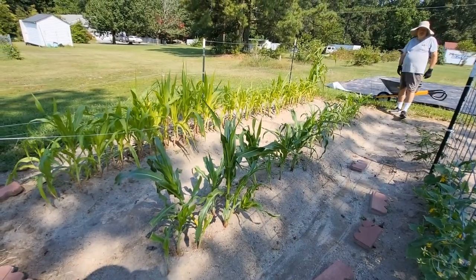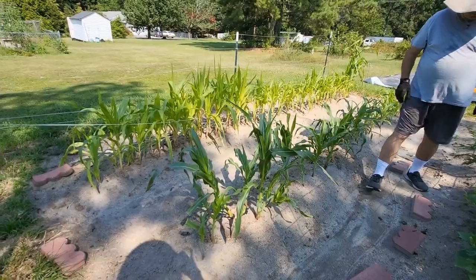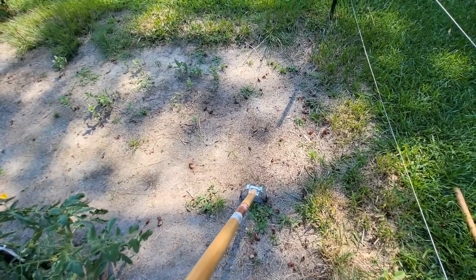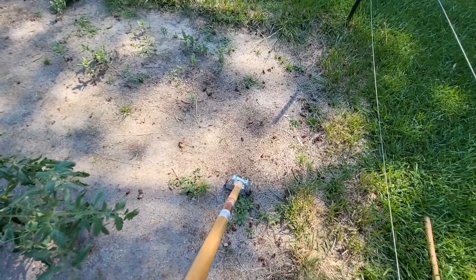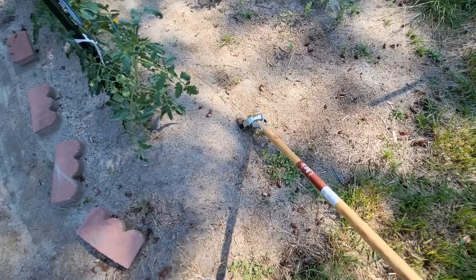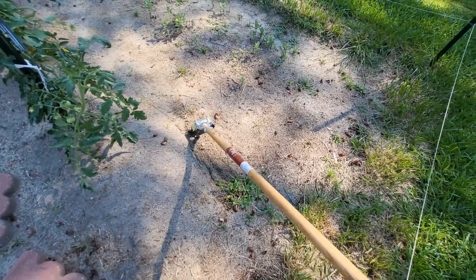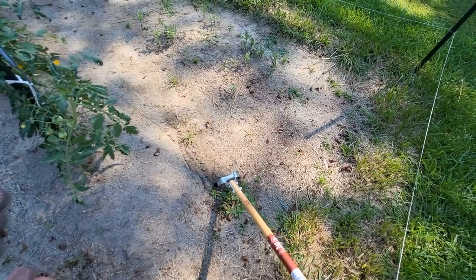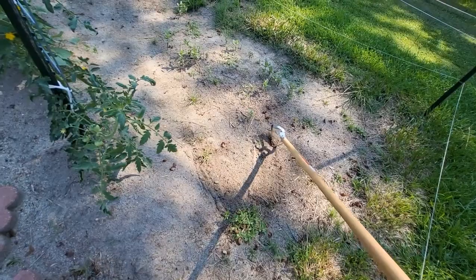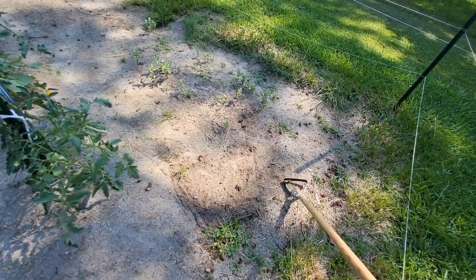I did see some more deer scat in the back, so they are around, but we will keep them out of here. For those who use a traditional hoe, this oscillating hoe is so amazing. Even this nutsedge — if I were using two hands, this would be gone. It just kind of pulls everything right out without a lot of work. This is all one-handed; I'm barely doing anything. Love the oscillating hoe.